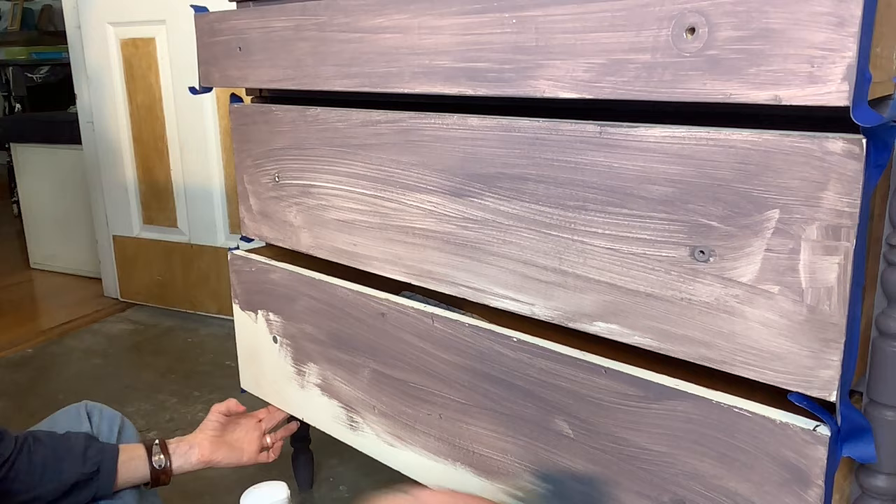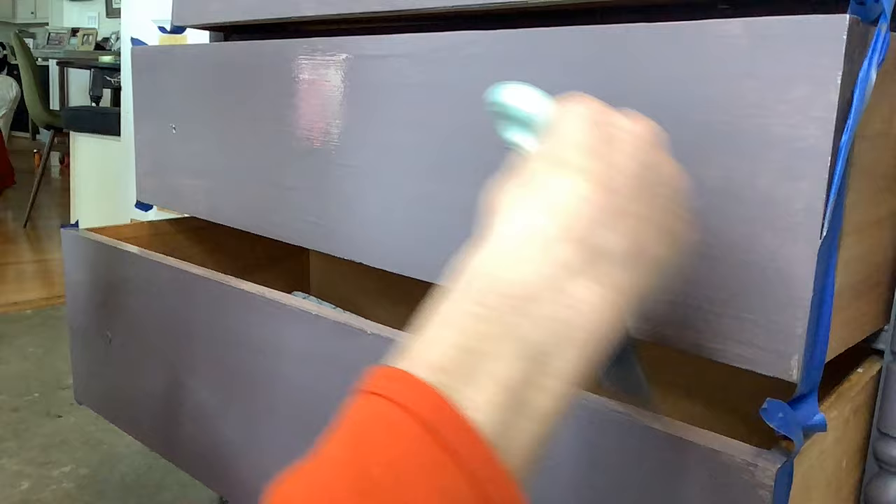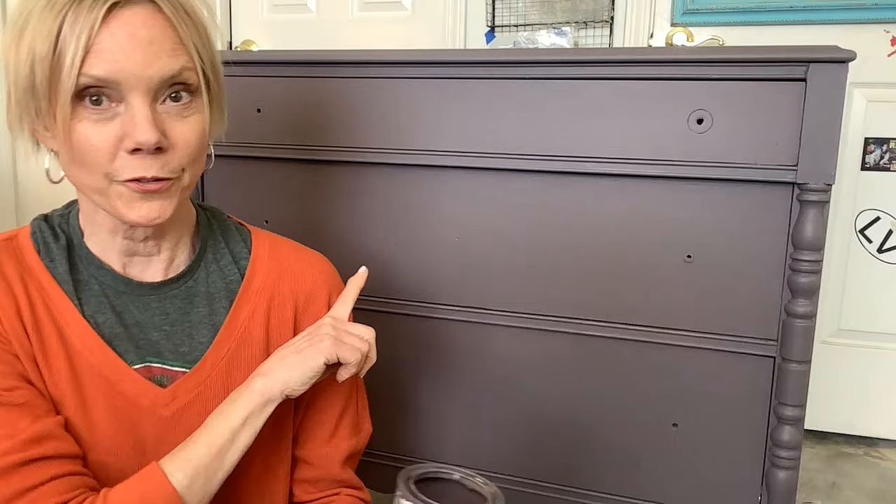The first coat of one step has dried and I'm going to repeat the same process. You can see how really well it covers. Then I like to use what's left on my paint brush to go over just the top of the drawer to really give it a professional finished look.